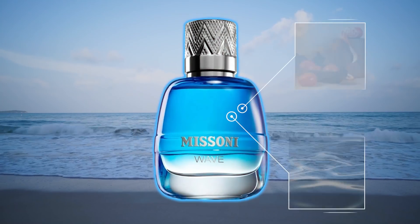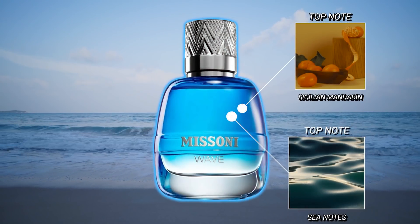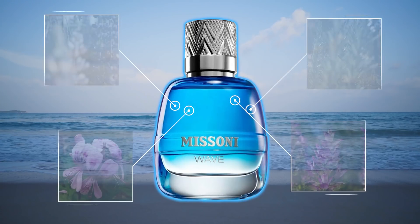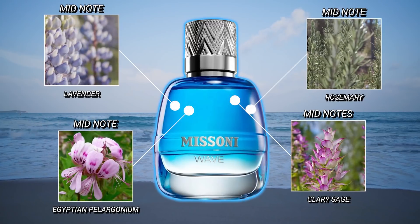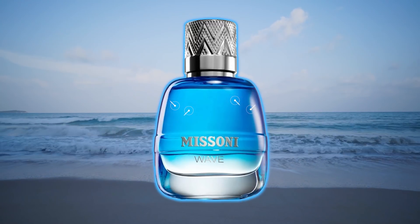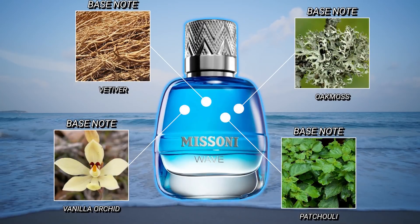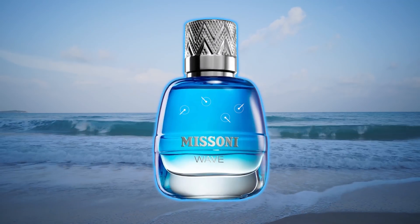When you first spray Missoni Wave on, it has a really nice opening — kind of a sea salty vibe, very aquatic. You get some fresh, juicy citrus that pops out, especially a mandarin with a very slight green tinge to it. It's got a bit of creaminess to the citrus as well, so there's a bunch of different things going on, but all done very well. Super pleasing, really appealing. It doesn't come across too synthetically sweet, which is great — you don't want something bashing you over the head with chemical sweetness in the middle of summer.